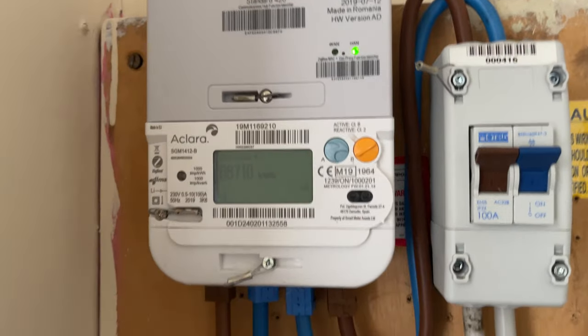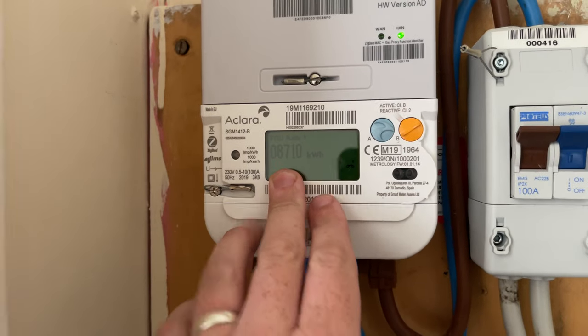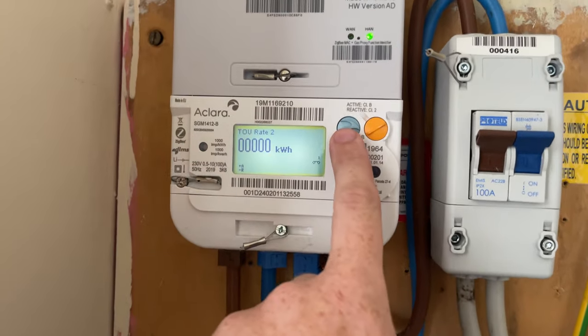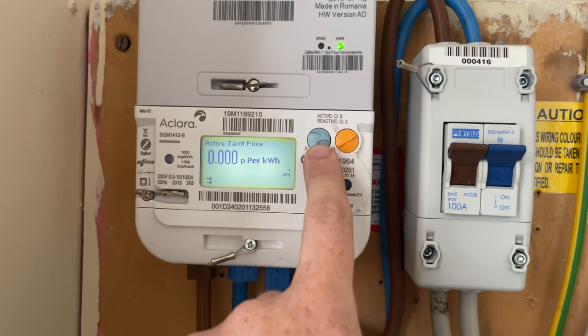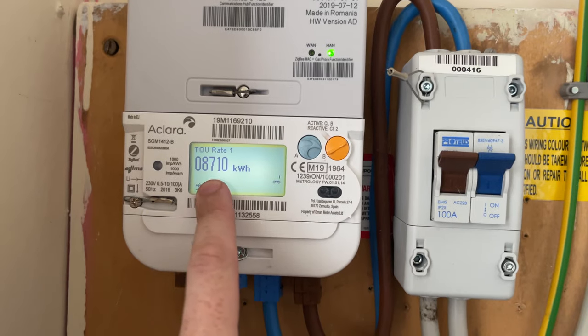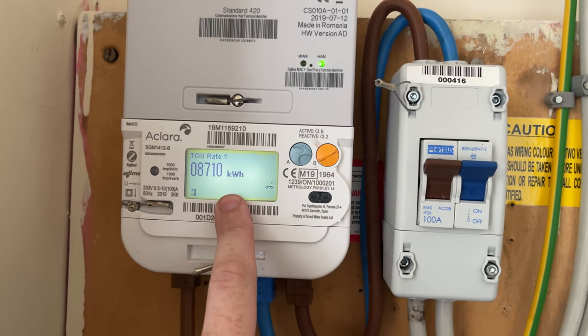So this is the meter here and at the moment this is what's on screen — this is your meter reading. But to get to it, all you have to do is press the A button and keep going through, and it gets to the TOU Rate 1, which is the meter reading for this particular meter.